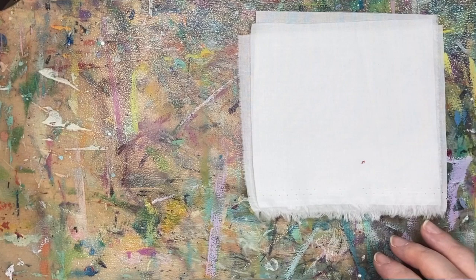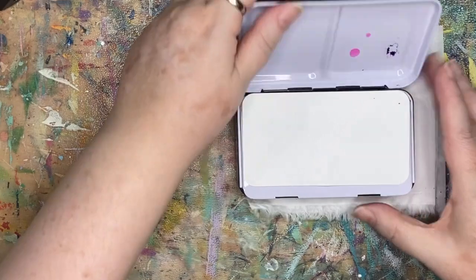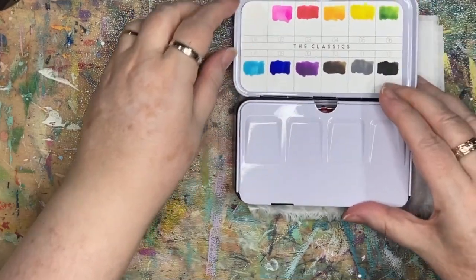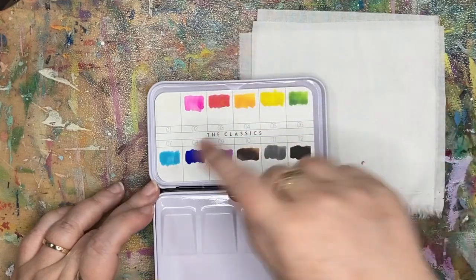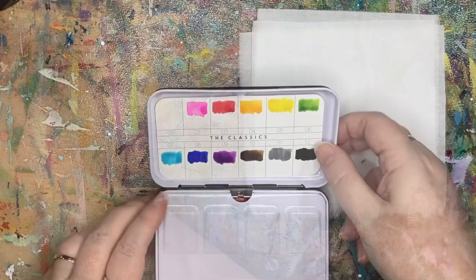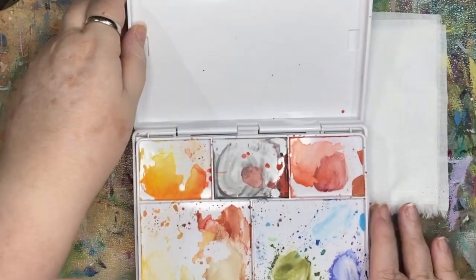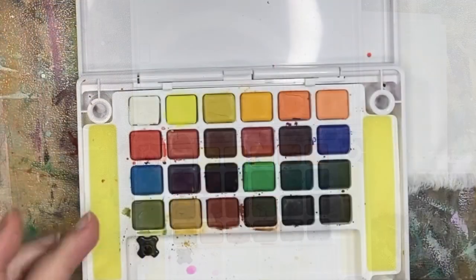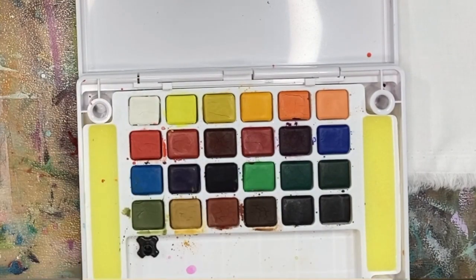I'm using watercolors. I have two sets here — just small watercolor sets. This one has some fun colors, including a nice pink and a turquoise color. And then the other set is this small koi watercolor set. It's a really nice set because it has a few more colors — very small amounts of each color, but it's really all that I need.